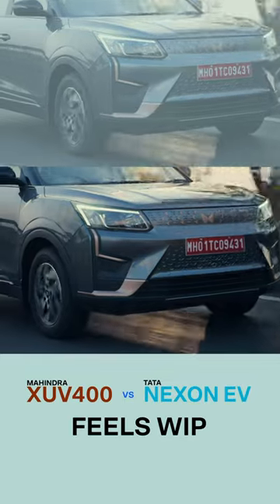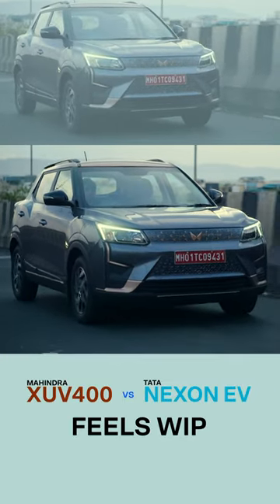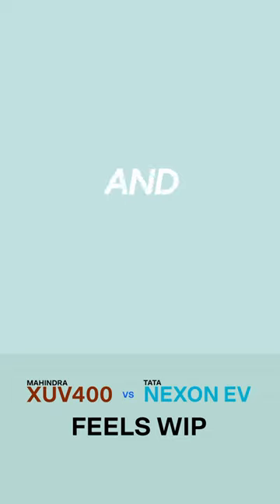It will wheel spin at the drop of a hat and forces you to relearn how to treat the accelerator. On the other hand, the Nexon EV Max comes with ESP and traction control, which makes things simple and safe.